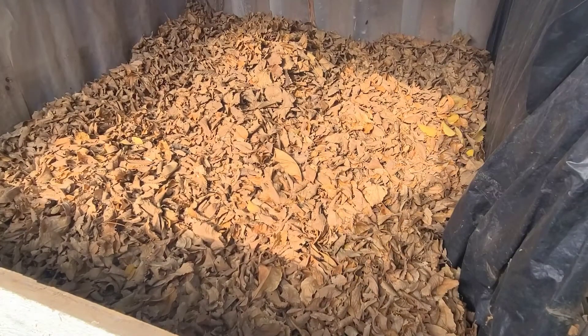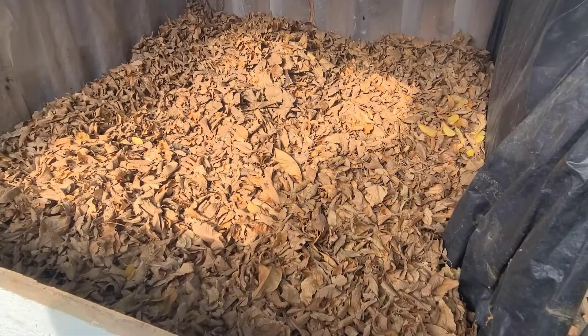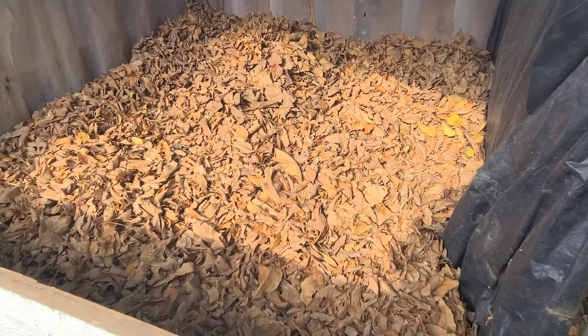Hello, welcome to White Baby Gardening and Worm Farm. If you like my channel, please press the subscribe button.